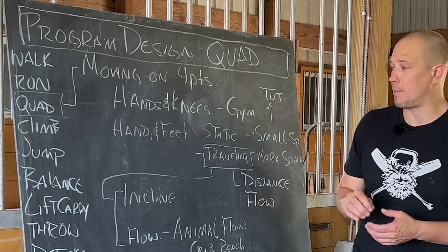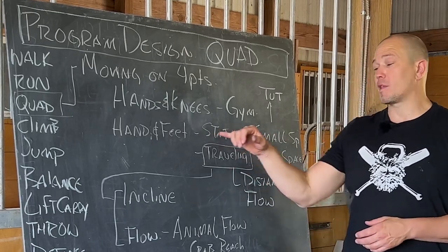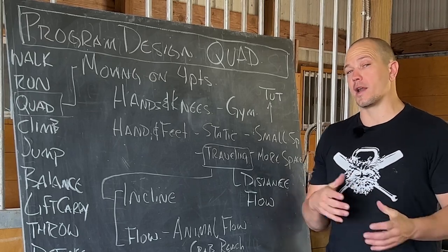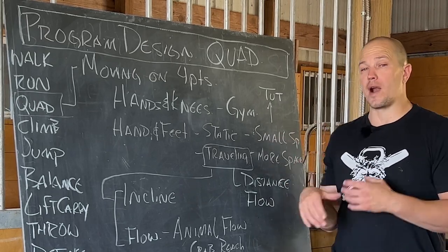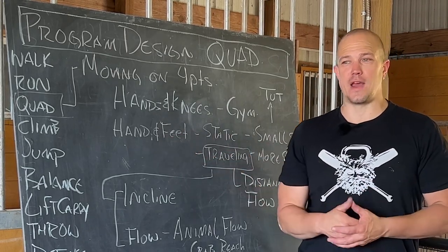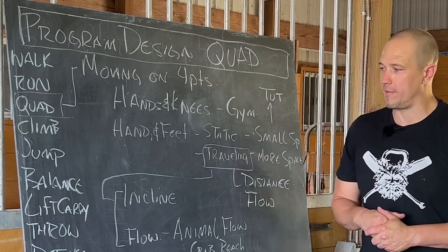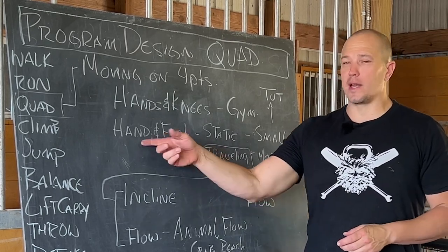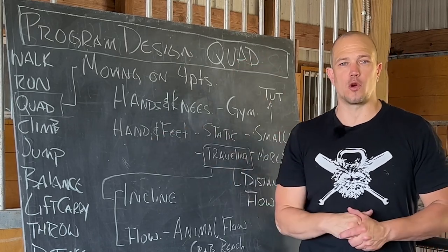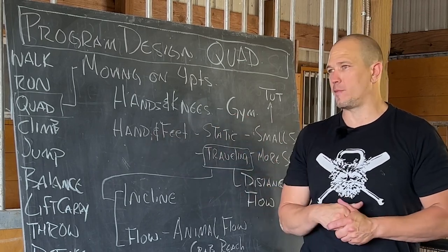You can think about that a couple of different ways: static or traveling. Static is the most accessible to the greatest number of people, so it's done the most because it requires the least amount of space. A push-up could be a version of that, but you're not really going anywhere, and it's the simplest possible version. When you start to get beyond that, you get into things like mountain climbers, which fall into the category of quadruped movement.